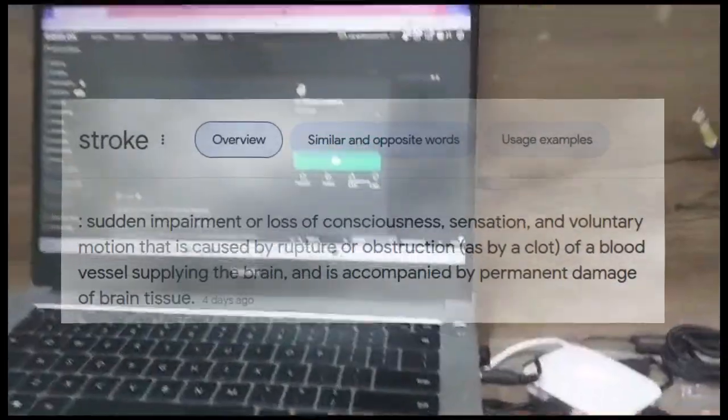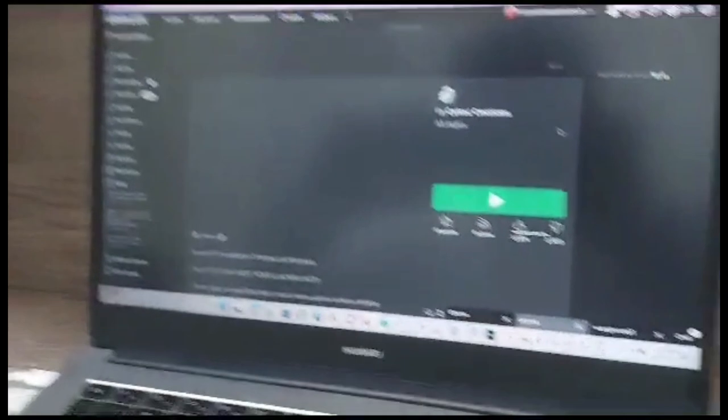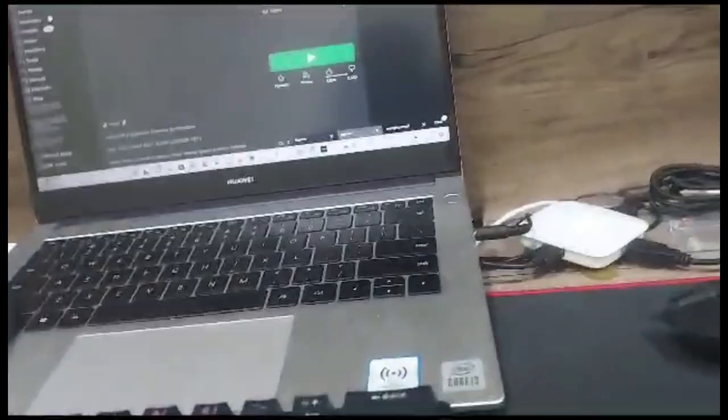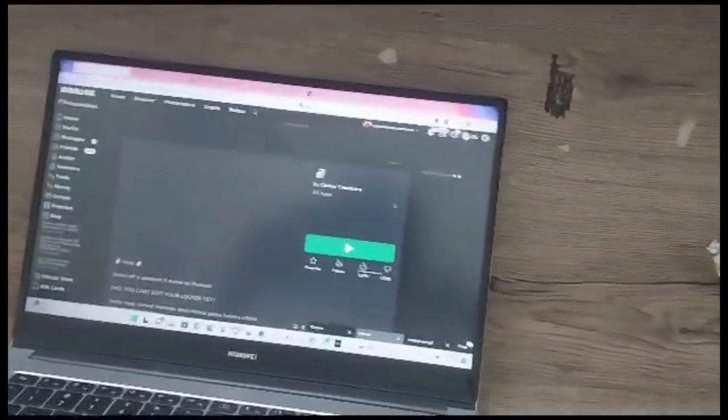Let's get straight into it. The first thing you'll notice is the PC. Yes, this is a Huawei — I'm kind of embarrassed to say that — but it runs well, it runs alright. It's actually a decent PC and it gets the job done.